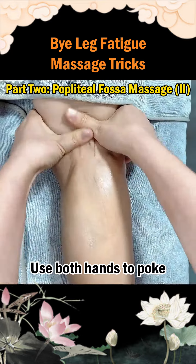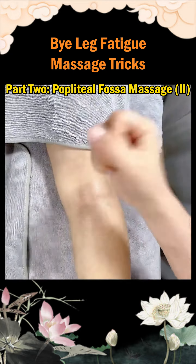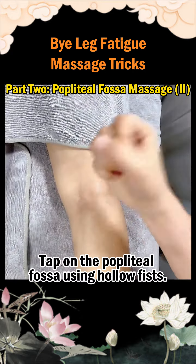Step 4: Use both hands to poke the popliteal fossa from top to bottom. Step 5: Tap on the popliteal fossa using hollow fists.